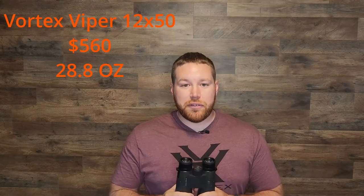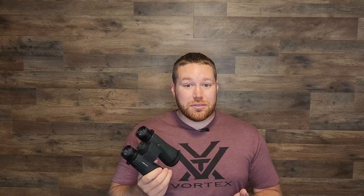It also comes with the biggest benefit I believe of Vortex, and that's their warranty. It's pretty much a no-questions-asked lifetime warranty and they do a really good job of taking care of their customers. The goal is not to use it, but just knowing it's there if you need it is really helpful. The final thing I want to touch on with numbers is the weight — it is a little bit heavier than most binoculars, not by a ton, but it is 28.8 ounces.